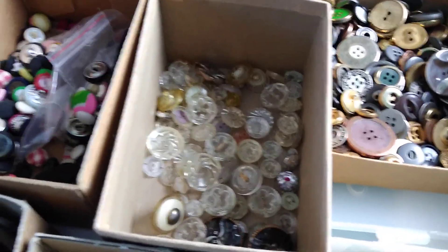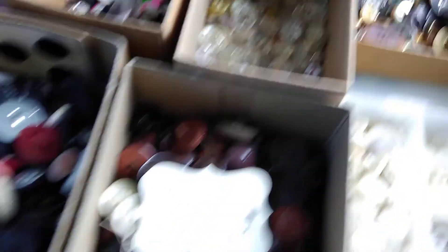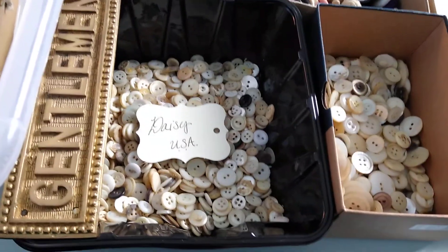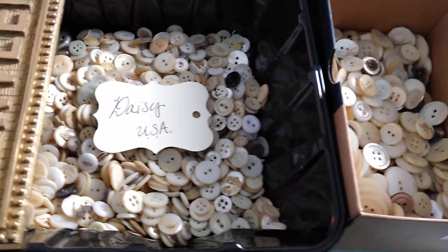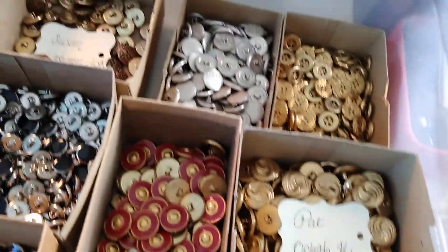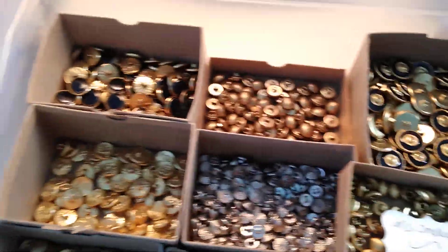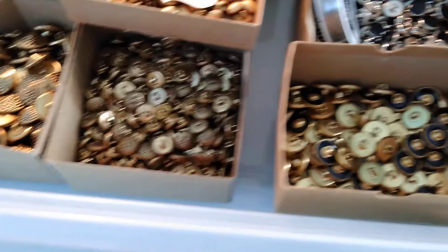We didn't receive as many glass buttons as I thought we would. I like the glass because it adds a little sparkle, but we do have a pretty good variation as far as different types of materials. These are like the pearl and shell, mother of pearl buttons. Because I am a large collector of the Waterbury Button Company buttons, I have thousands of those that are going to be part of this project.